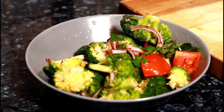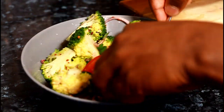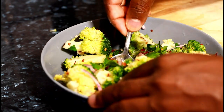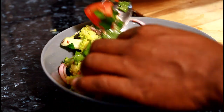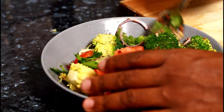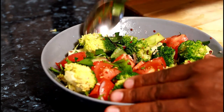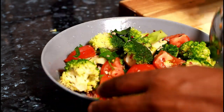Beautiful — that is marvelous. It's a simple-looking salad, but the thing is a lot of people doing broccoli salad put so much in it which it doesn't need. You just need to do it the healthy way. Make sure everything you put in it is healthy stuff. Healthy stuff is much better — lovely, nice, look at that, beautiful.